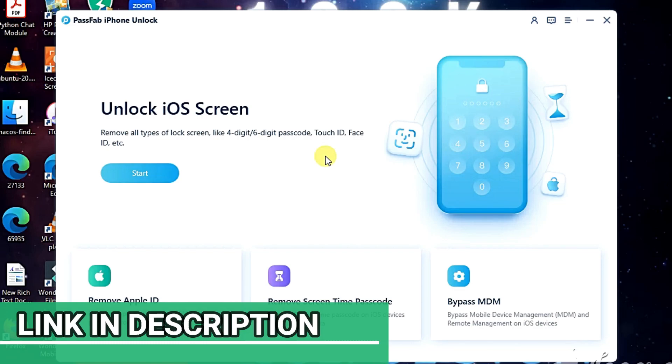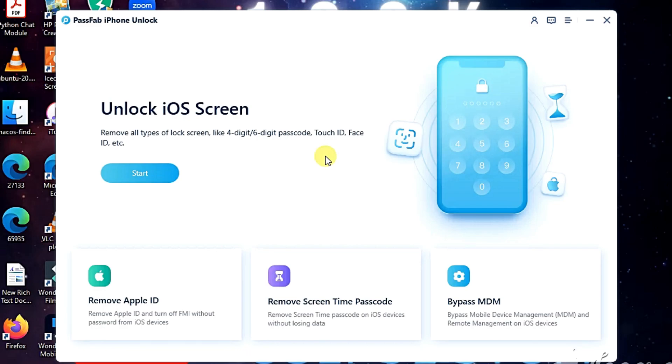In case you want a one-click kind of software, this video is for you. I bring you one of the best softwares on the market for unlocking your iPhone without the passcode or without the Face ID: PassFab iPhone Unlock. I'll be reviewing this software, showing you step by step how to unlock the iPhone using it. Watch the video till the end and if you have any doubts, kindly comment.